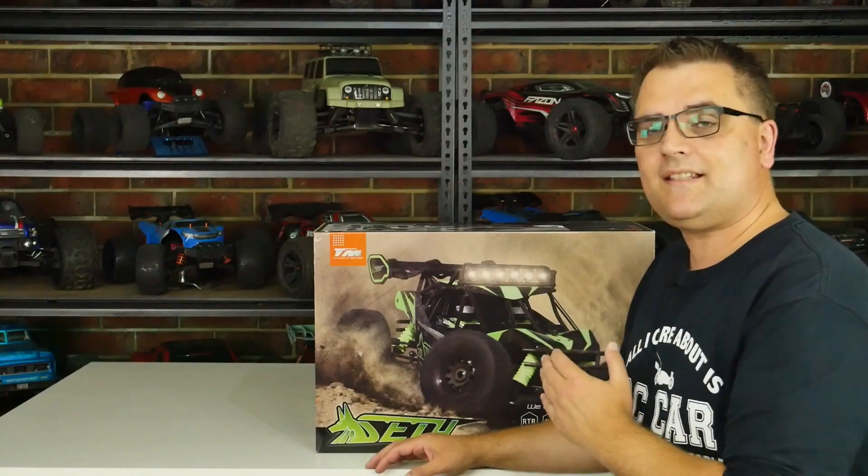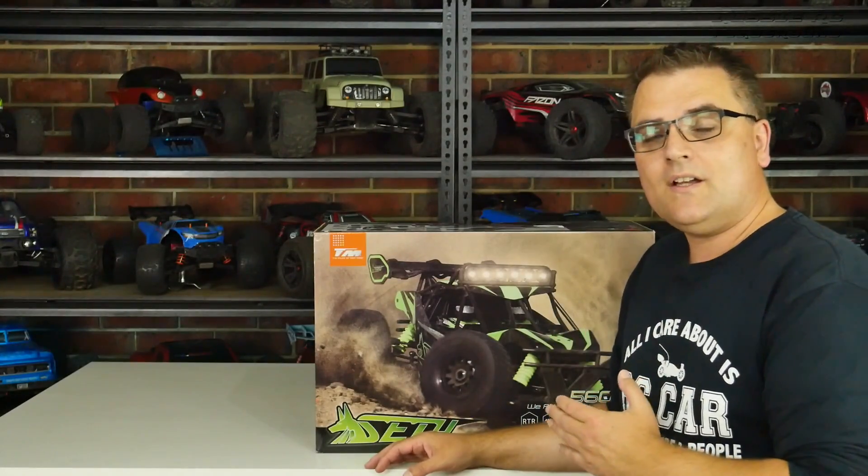Hey, it's Vas here from Aussie RC Playground, and welcome to another unboxing. Today we're going to be looking at this guy — this is the Team Magic Seth. The Seth is a 1:8 scale four-wheel drive brushless desert buggy.